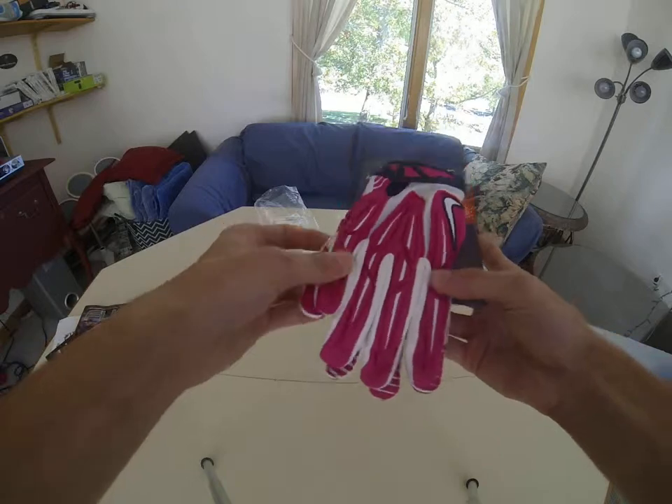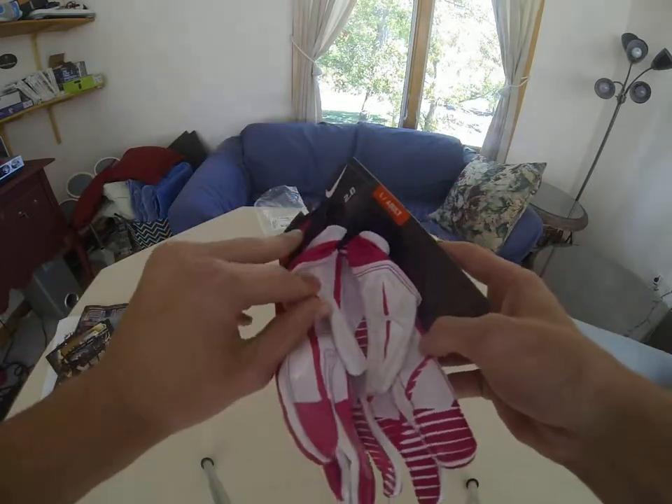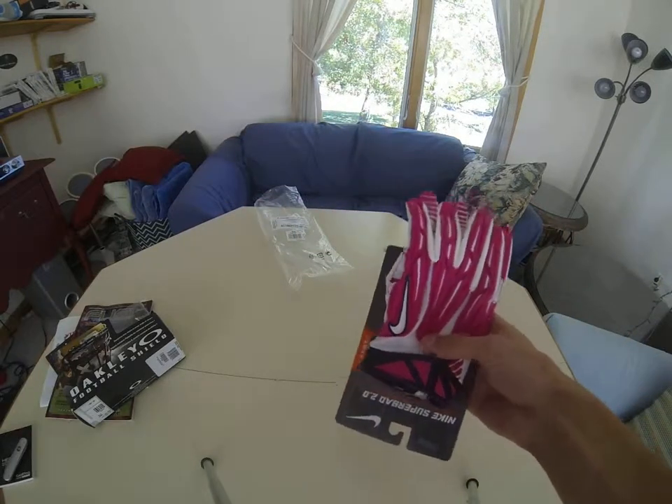This is what they look like. They've got the pads on and stuff, which is really nice. I've never had any Alpha Pros, so this is gonna be the first time using them and I'll see how I like them.